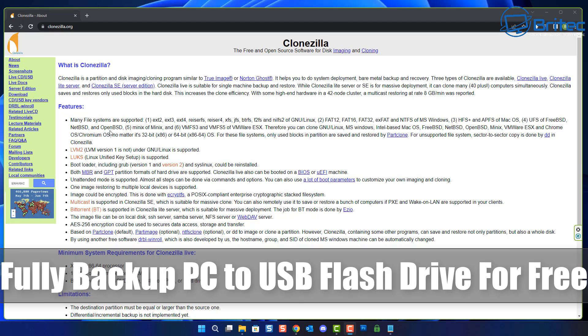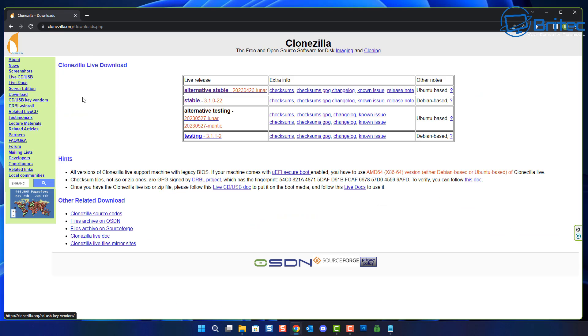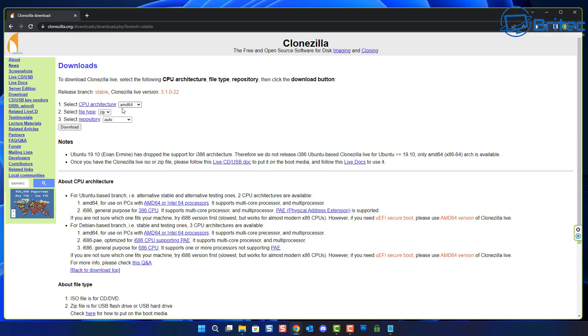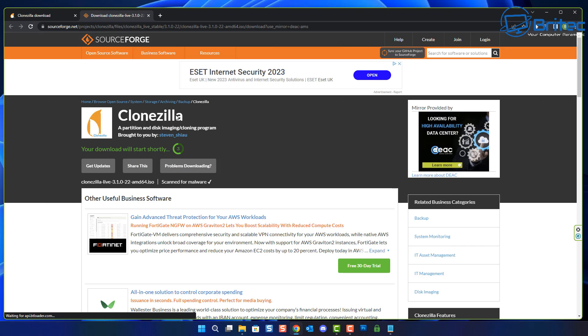What's up guys, today we're taking a look at how to fully back up your PC to a USB flash drive for free using Clonezilla. Once you hit the website, I'll leave the link in the video description. Click on the download section and choose whether you want the alternative stable or stable version. I'm going to go for the stable version - it's Debian-based. Change the CPU architecture to 64-bit, change the type to ISO, and set the repository to SourceForge, then hit download.